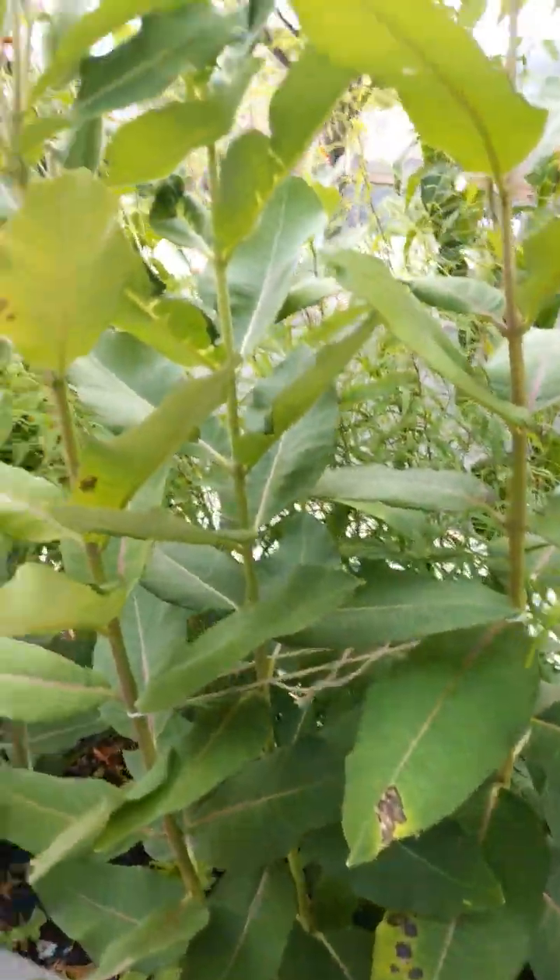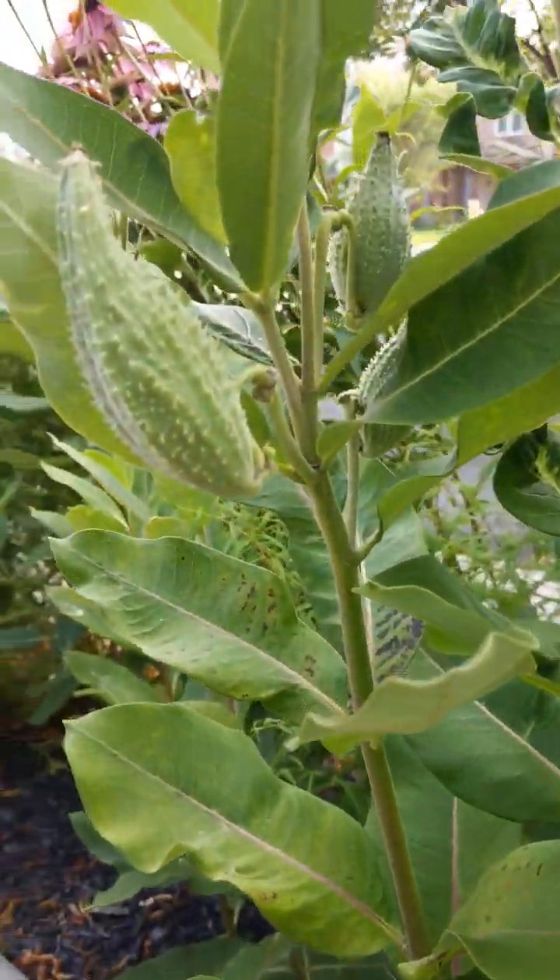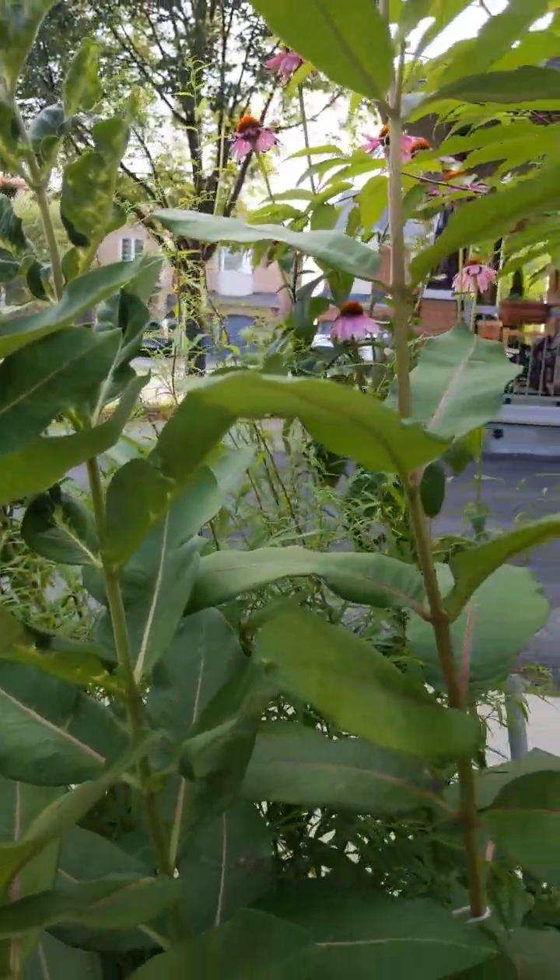Today's episode one of raising monarch butterflies. So the first thing you need is milkweed. If you don't have any milkweed, plant some.